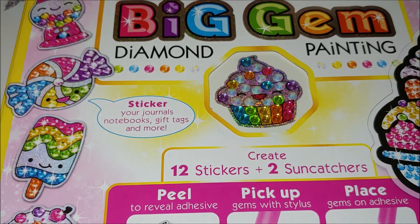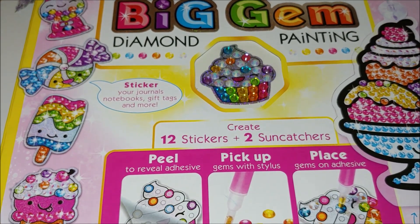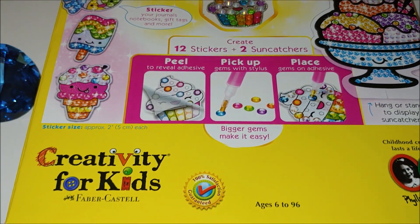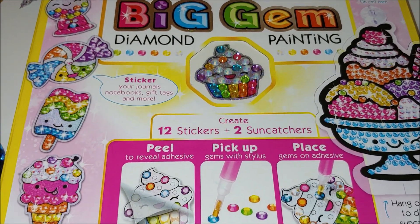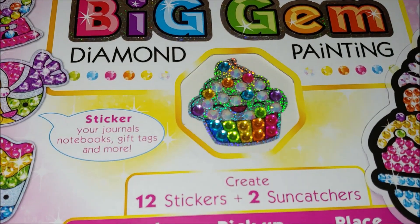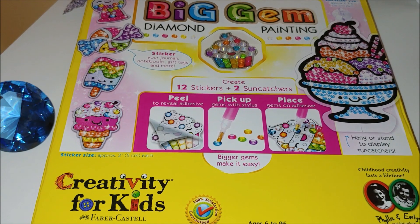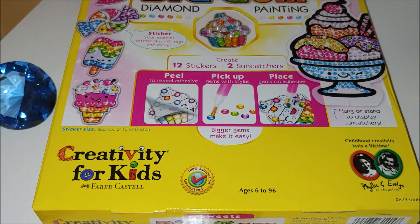Maybe it will be interesting for someone who has a kid, a toddler, like from four years old and up, because it is much easier for them to perform diamond painting using bigger gems than the ones that we buy from AliExpress with smaller ones. So let's open and see what's inside. I will leave a link in the description box below. It cost around $12 and it arrived in like two or three business days.